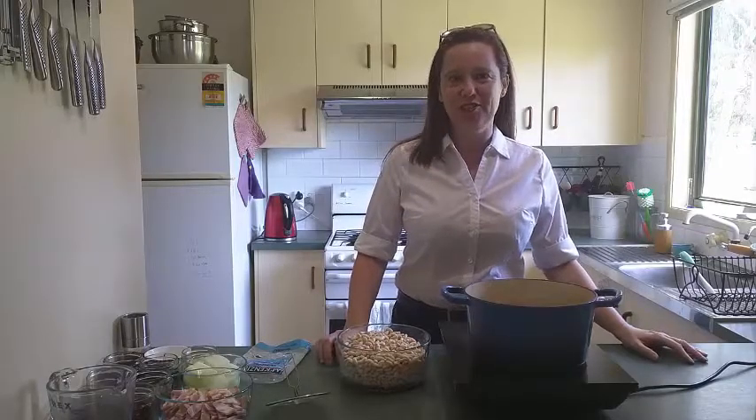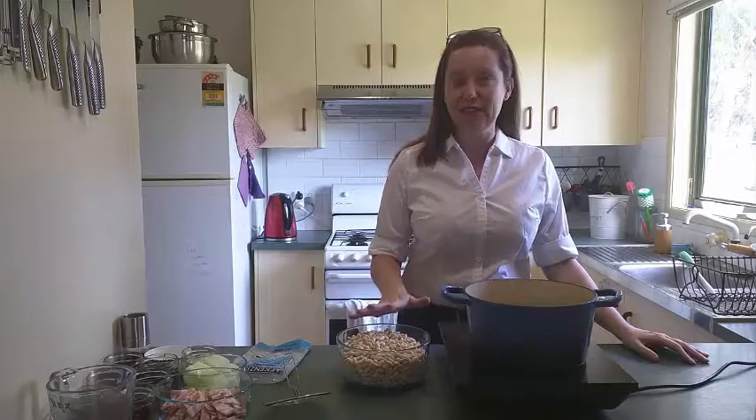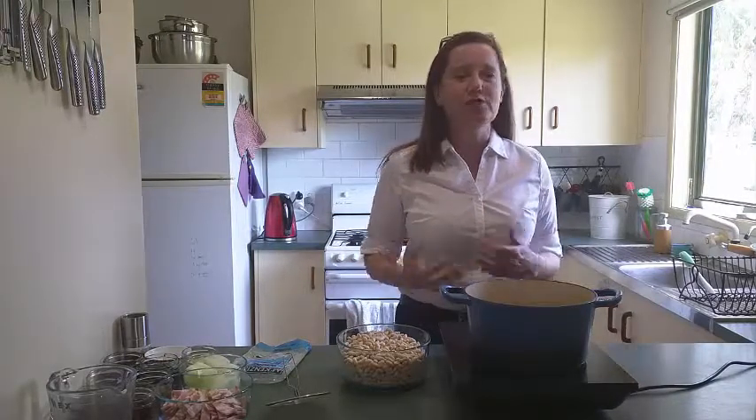Hi, in today's fast-free, gluten-free video we're going to be making homemade baked beans. Now I love baked beans. They are fantastic. They're a really good source of vegetable protein and absolutely chock full of fiber. So if you can get them into your family, that is awesome.